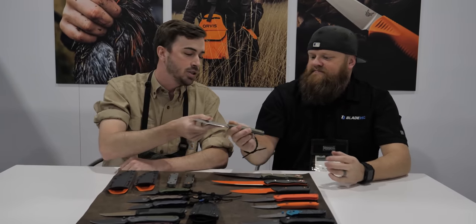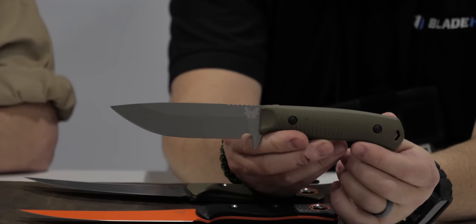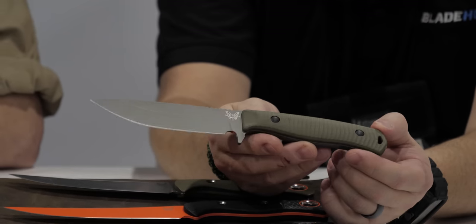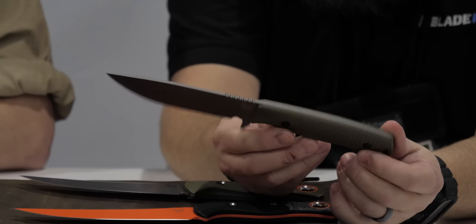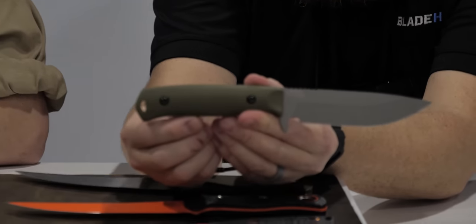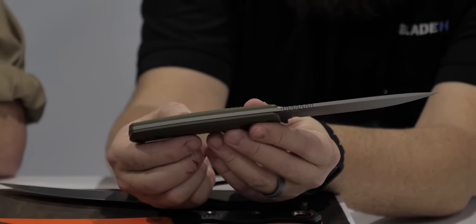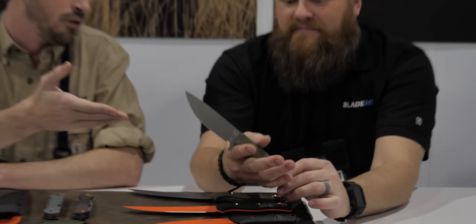Moving into fixed blades — this is the 539 GY Anonymous. What we were really going for here was a good survival fixed blade. Everybody knows the Bushcrafter — great platform for bushcraft — and we wanted to bring that to the survival side. It's got CruWear steel and G10 handle scales with a full tang. The CruWear is what allows us to slim down the stock of the blade, keeping it lightweight.